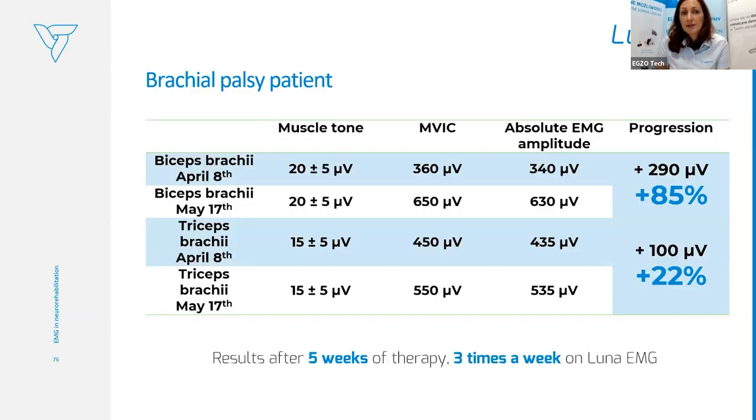The result was greater improvement in motor unit recruitment and she gained more muscle activity. Presenting the assessment results: we assessed biceps and triceps, then after about five weeks of therapy did another assessment. The progression was around 285% for the biceps and around 22% in muscle activity for the triceps. She really improved a lot during that training.